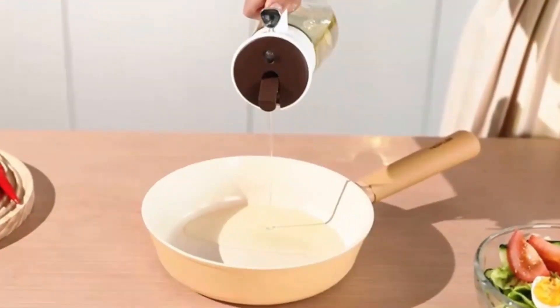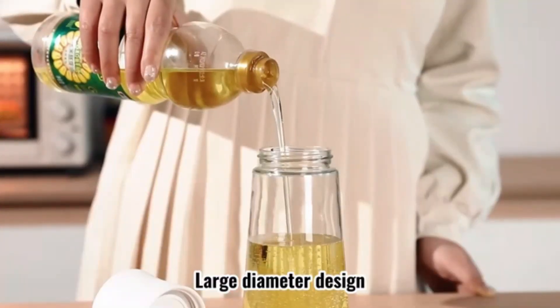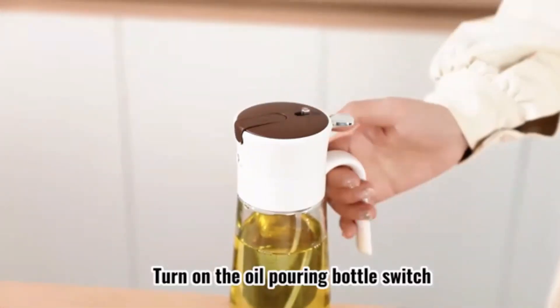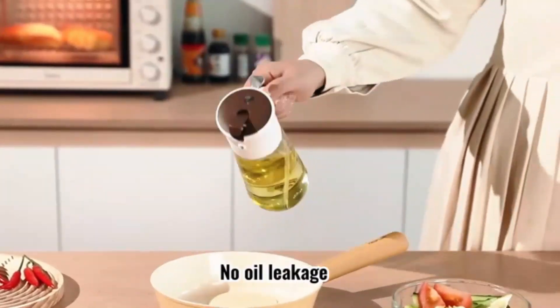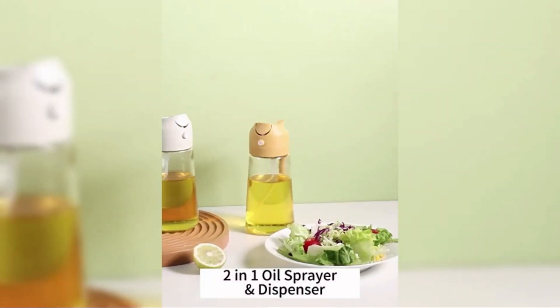The Hoferife oil dispenser bottle has a customer rating of 4.2 out of 5 stars from 847 ratings. It is ranked number 1,124 in Kitchen & Dining and number 3 in oil dispensing bottles. It was first available on February 27th, 2024.